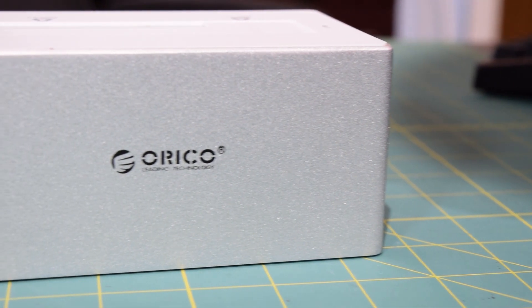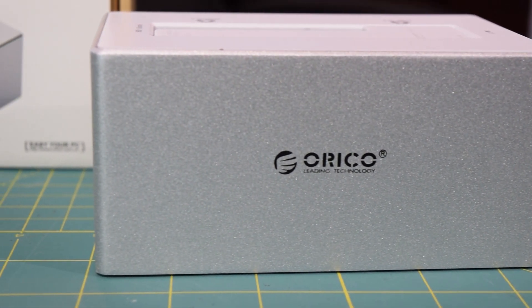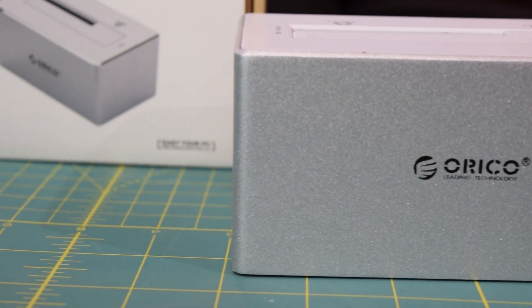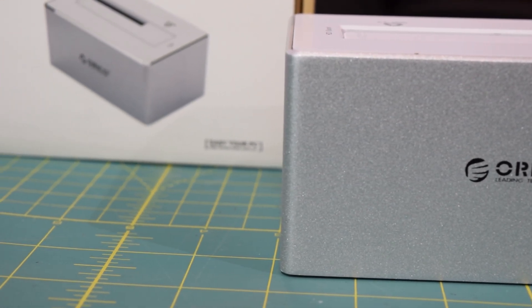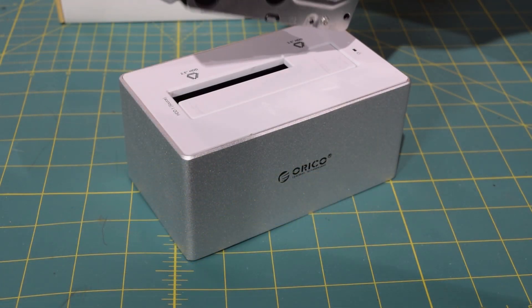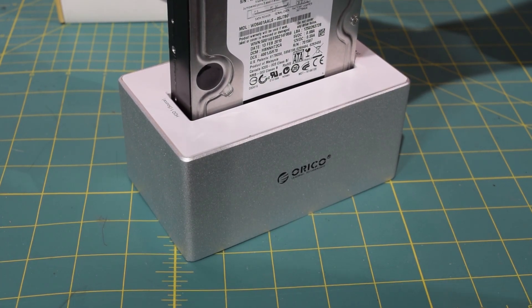This product is going to allow you to dock any 3.5-inch or 2.5-inch SATA hard drive or solid state drive directly to your laptop or desktop via a USB 3.0 connection. It does support the USB Attached SCSI protocol, so I do expect to see some pretty decent speeds from this thing.